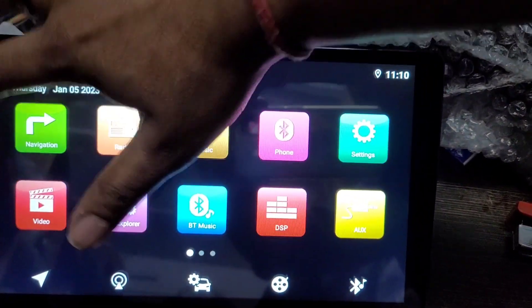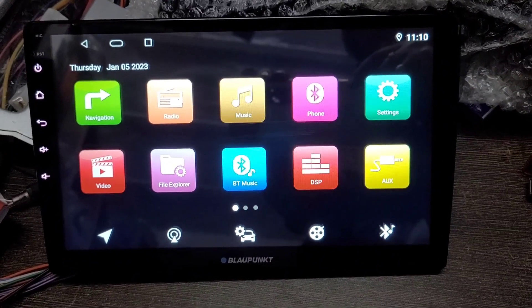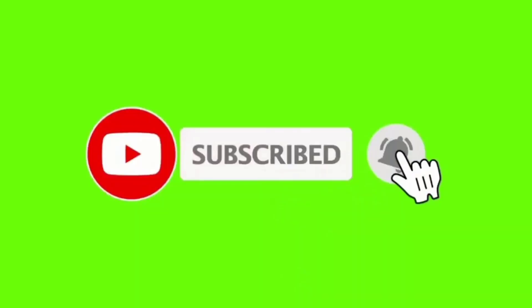तो यह किसी भी गाड़ी में 10 inch के Android frame के साथ fit कर सकते हैं। दोस्तों यह मेरा वीडियो आपको कैसा लगा — अगर अच्छा लगा तो हमारे channel को subscribe करें। हमारा number है 9654895555। Thank you very much for watching my video।